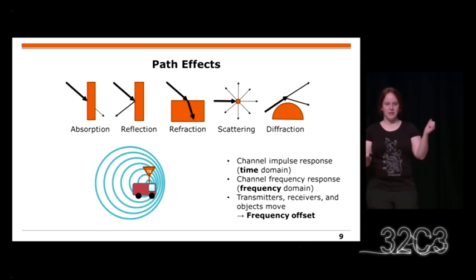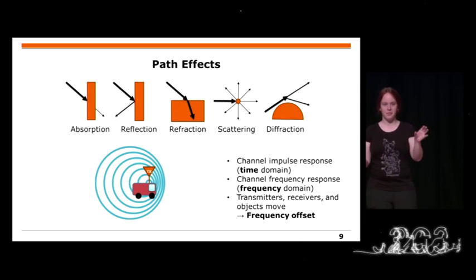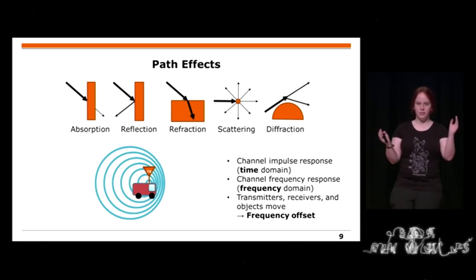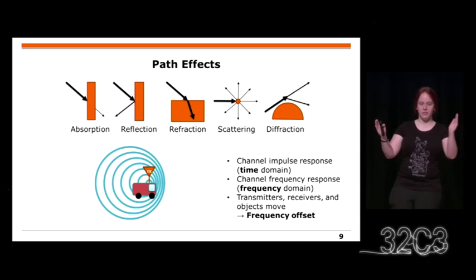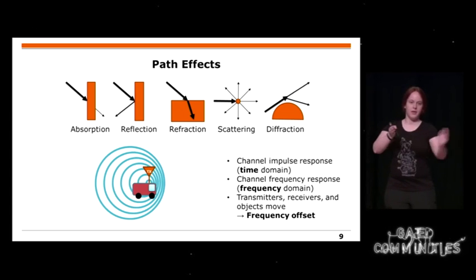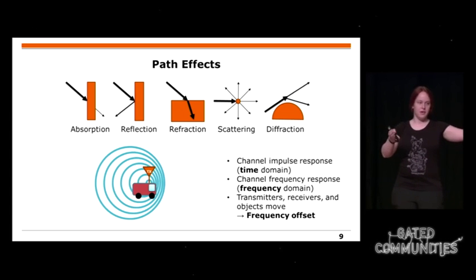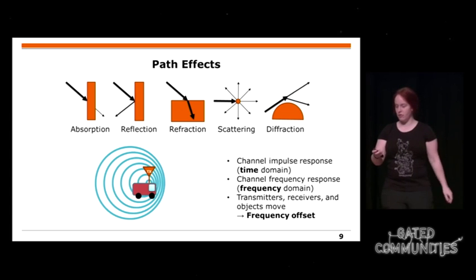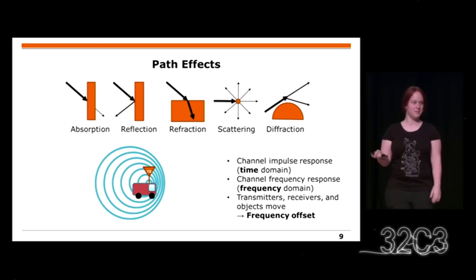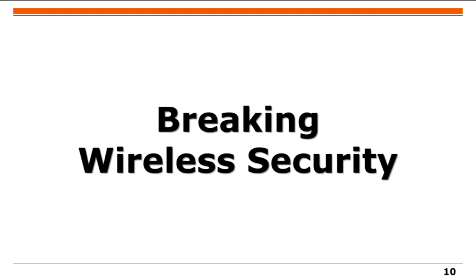You also get a frequency response because path effects differ per frequency — similar to how a prism splits light. Additionally, if transmitters, receivers, or objects move, you get a Doppler frequency offset because motion effectively compresses or stretches the sine wave. All these path effects — amplitude, phase, multipath, frequency response, and Doppler — can be measured.